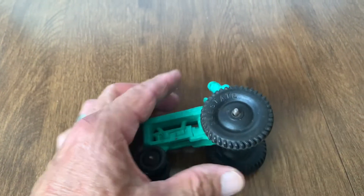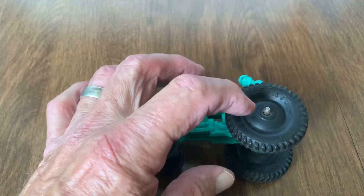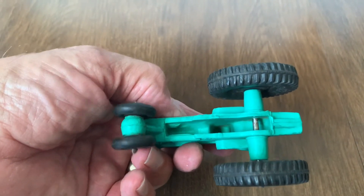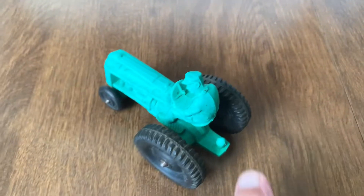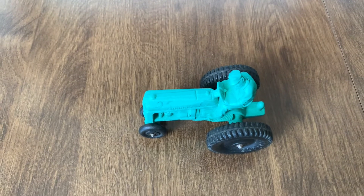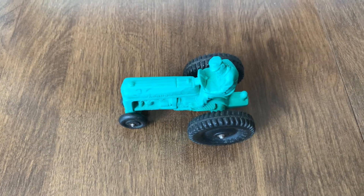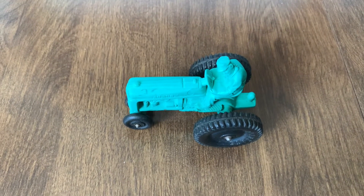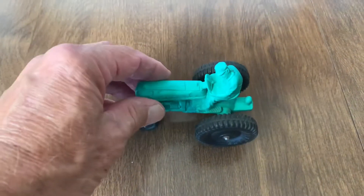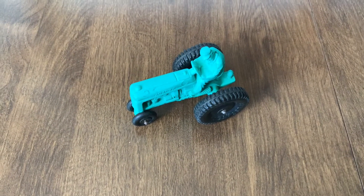On the side of the tire it says 'All State' — you can see it right there. Here's the bottom part of the back. I figure this particular tractor was manufactured in the late 40s to early 50s, and it started out in Auburn, Indiana. The tractor is made out of rubber, which is pretty cool.